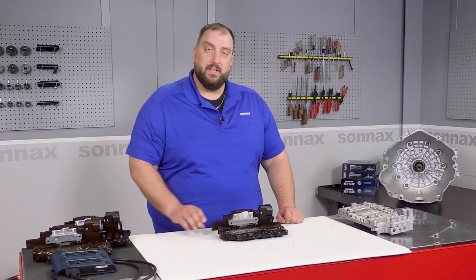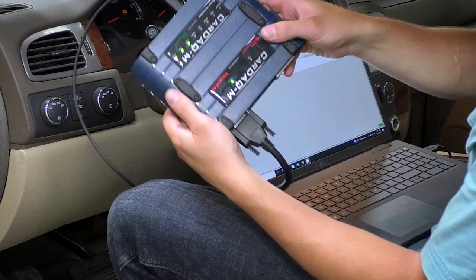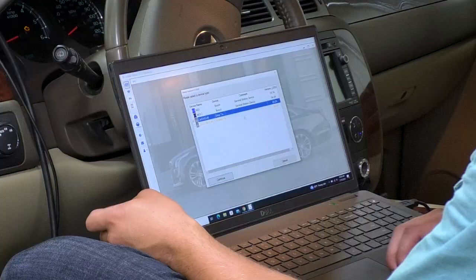Each TEHCM comes with complete installation and road testing instructions. This includes directions to use a J2534 device for quick flashing. Since the original vehicle VIN was programmed into the TEHCM by the OEM, it needs to be overwritten with the VIN of the new vehicle it's being installed into. Shop technicians will follow the same J2534 pass-through procedures they would with the OE.